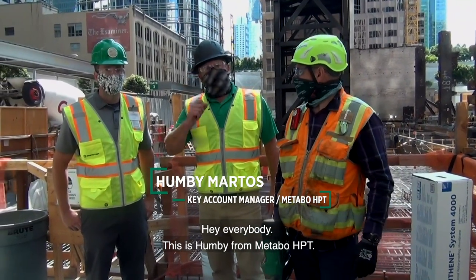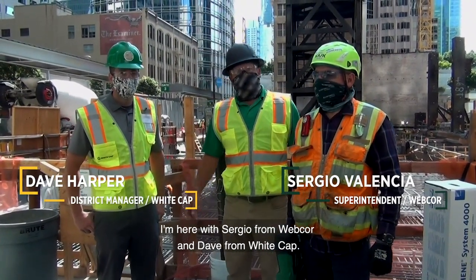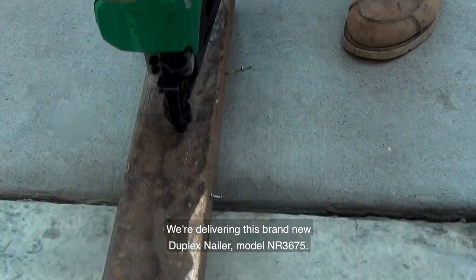Hey everybody, this is Humvee from Metabo HPT. I'm here with Sergio from Webcor and Dave from Whitecap. We're delivering this brand-new duplex mailer model NR3675.